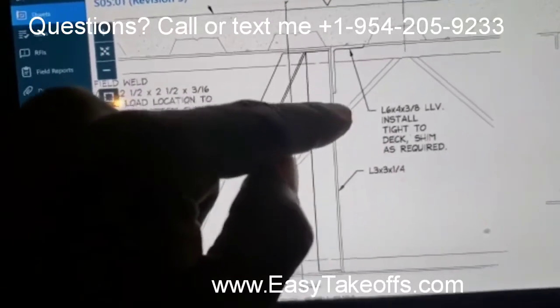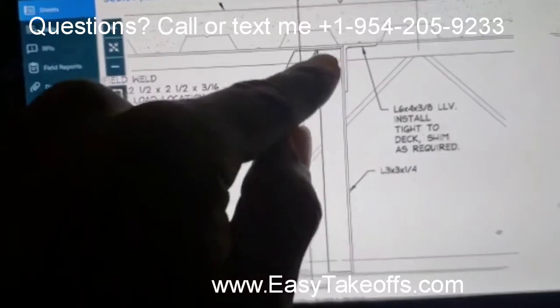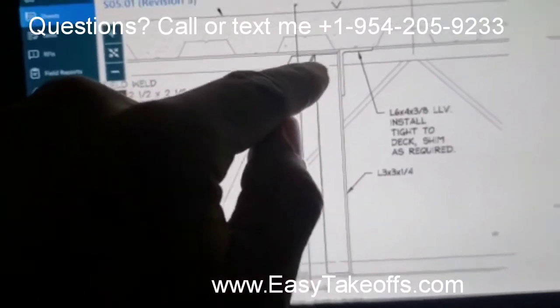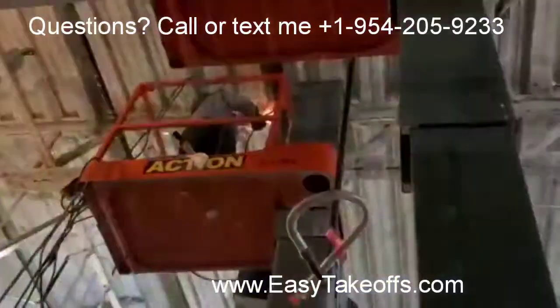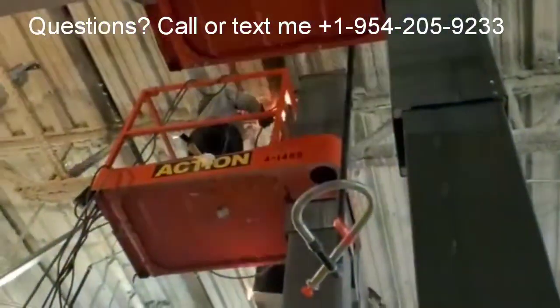It says install tight to the deck, so this is a very heavy beam. I want to show you what it looks like as it's being installed — this is it being installed up there. Don't look at the light, it'll blind you. And this is what it looks like in real life.